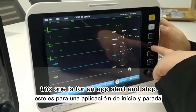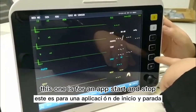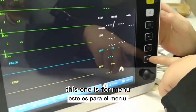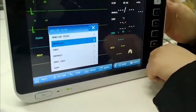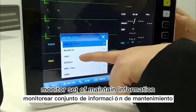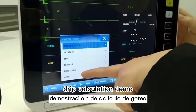This one is for NIPP start and stop. This is for recording. And finally, this one is for the menu — user menu and settings. There are some menus inside: monitor setup, maintain, information, default, track calculation, and demo.